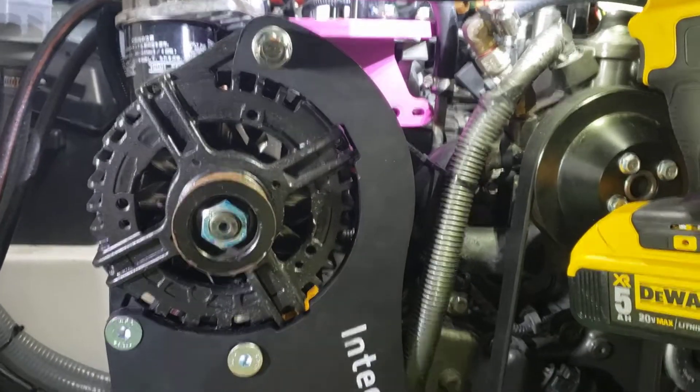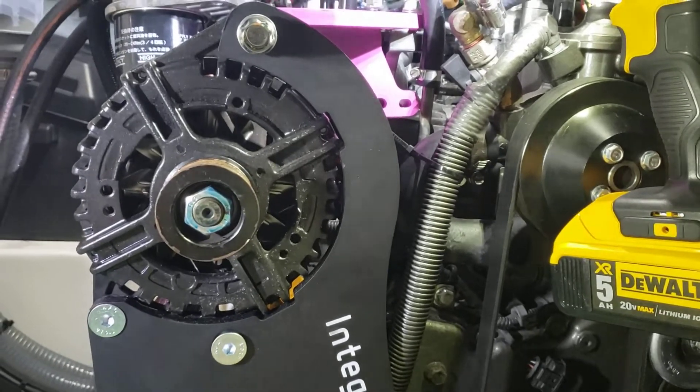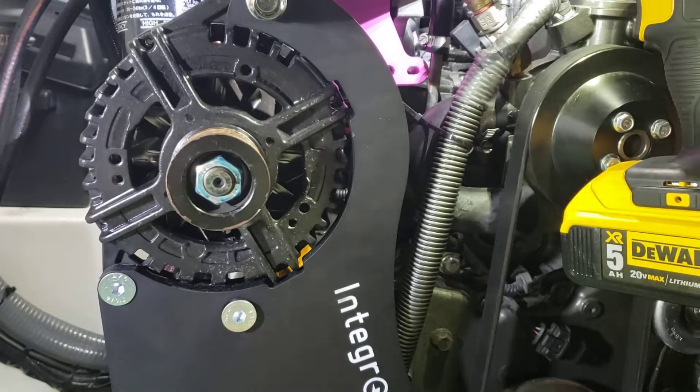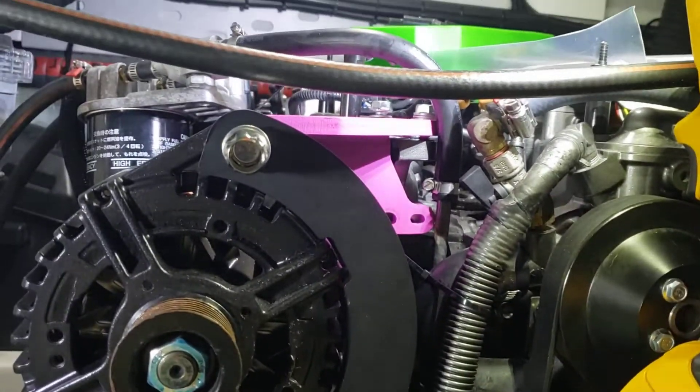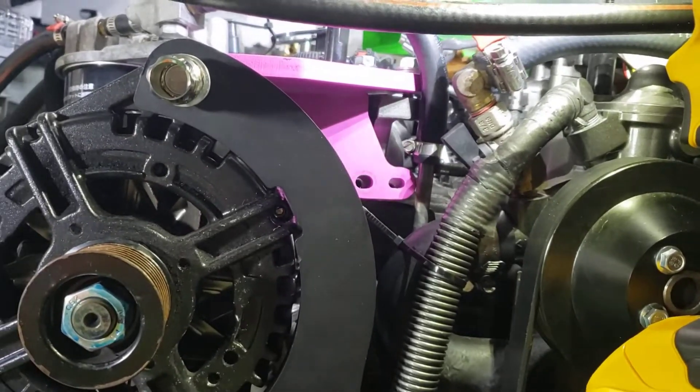Alright, so after a lot of sweating and swearing, here's where we are. I basically started by getting the top bracket in place with the top two bolts and left the side bolts out.